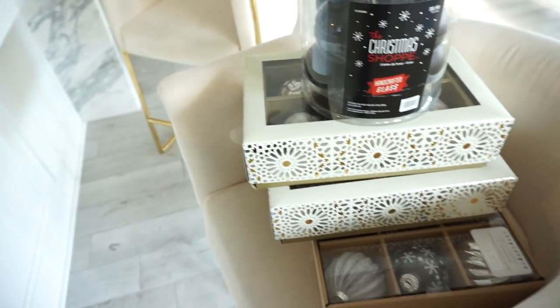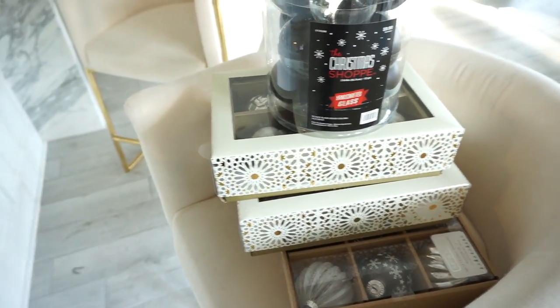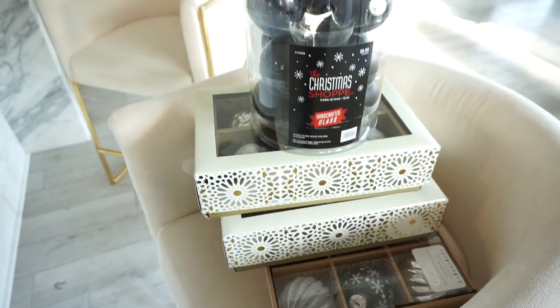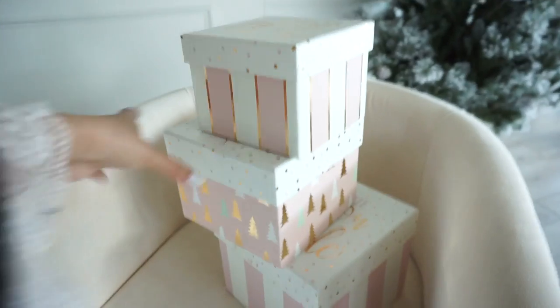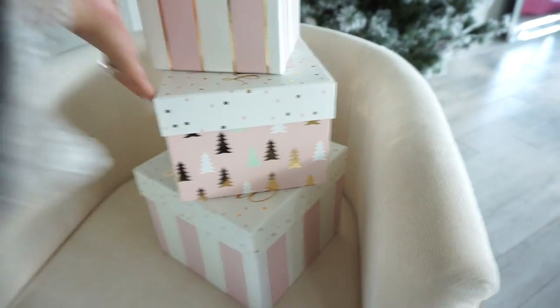I actually had to go buy all new ornaments because I totally forgot that when we gave our tree to my little sister, we also gave her all the ornaments. I almost forgot to show you guys these — I picked these up at HomeGoods as well and they are gift boxes. Aren't they beautiful?